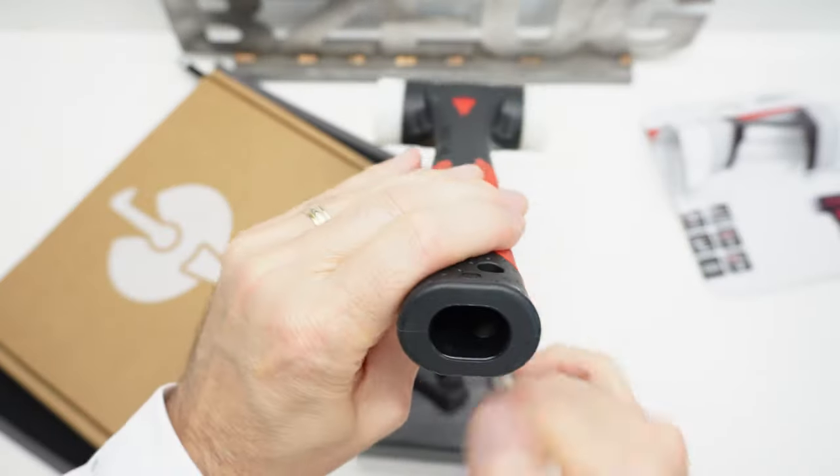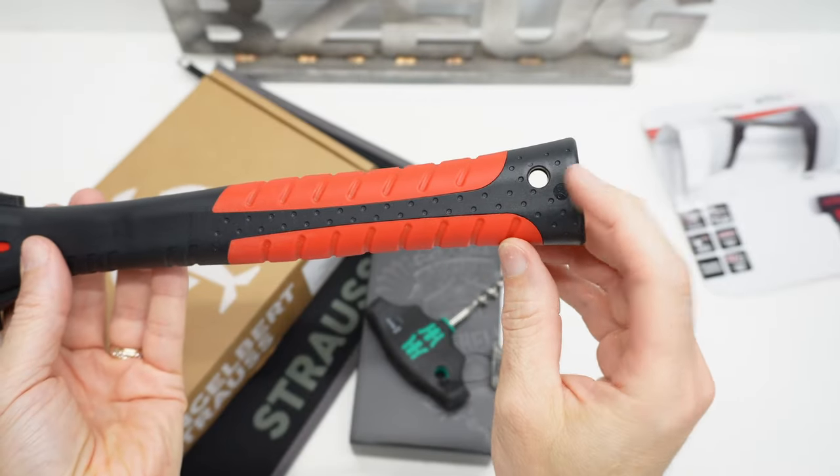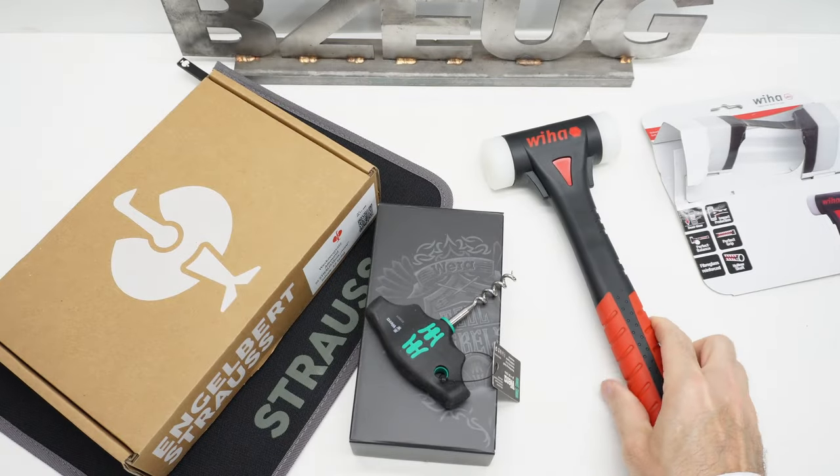There's the hollow handle. It's made in Taiwan and that is the Weha fiber buzz.